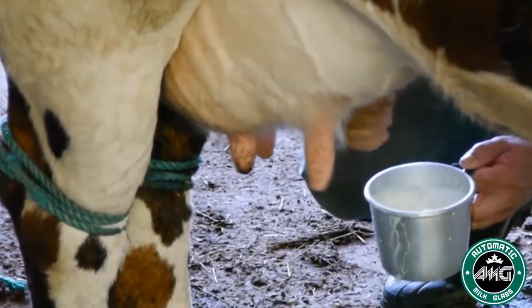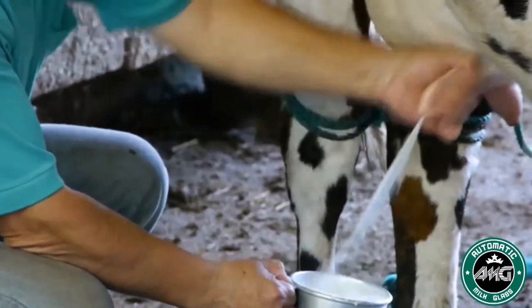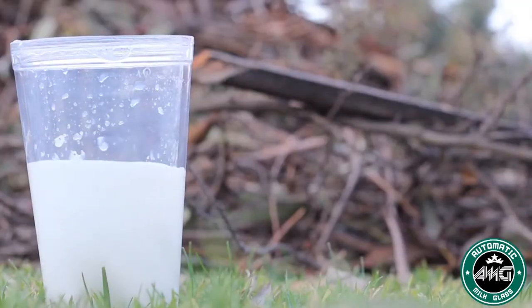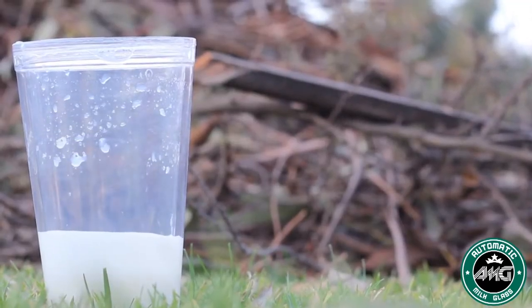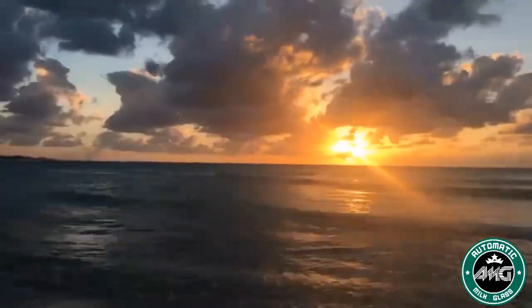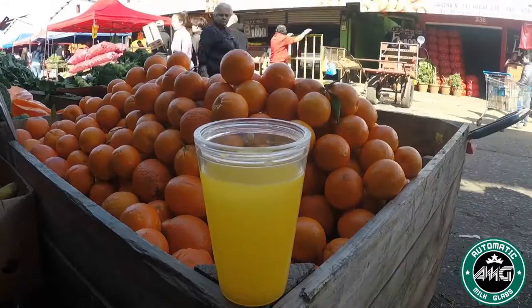It only takes 10 seconds to prepare, which can be done anytime before you go on. This is due to a special regulation valve. The valve allows you to control the liquid disappearing. You can even use it as a classic milk glass — it is up to you.